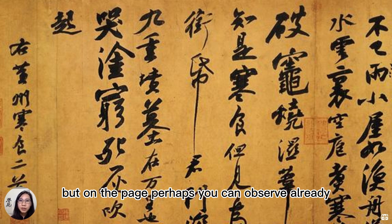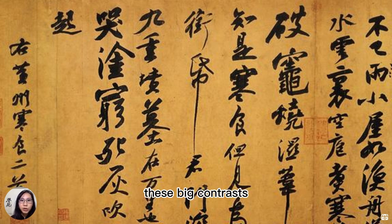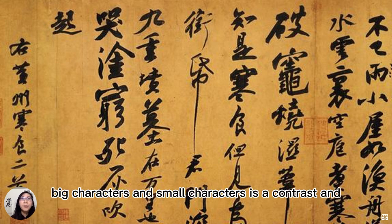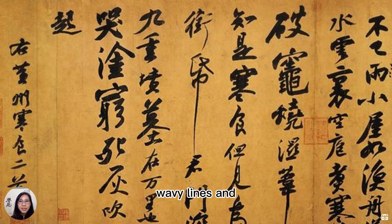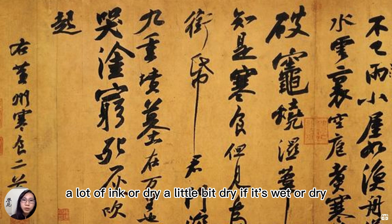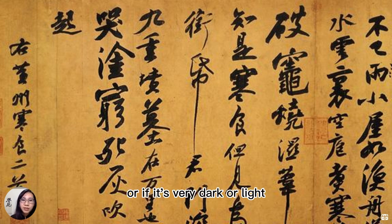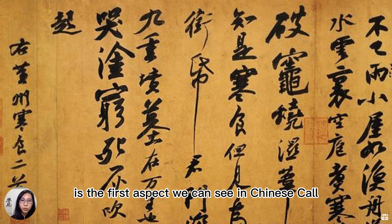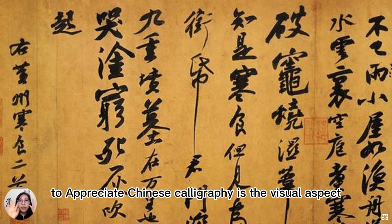But on the page, perhaps you can already observe these big contrasts: big blobs and short, small, thin lines is a contrast. Big characters and small characters is a contrast, and wavy lines and blotchy lines. The ink itself — if there's a lot of ink or if it's a little dry, if it's wet or dry, or if it's very dark or light. All these contrasts that we can observe is the first aspect we can see to appreciate Chinese calligraphy — the visual aspect.